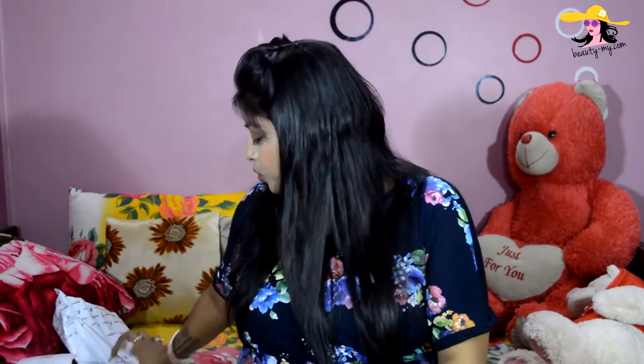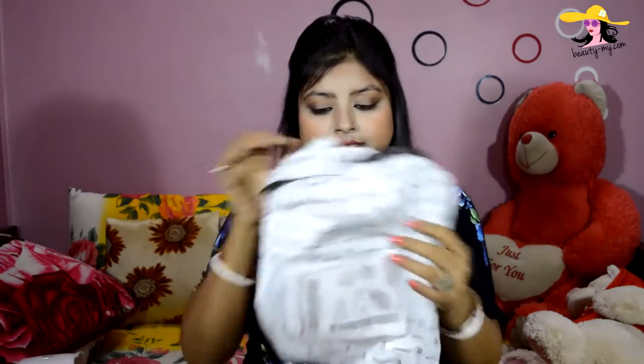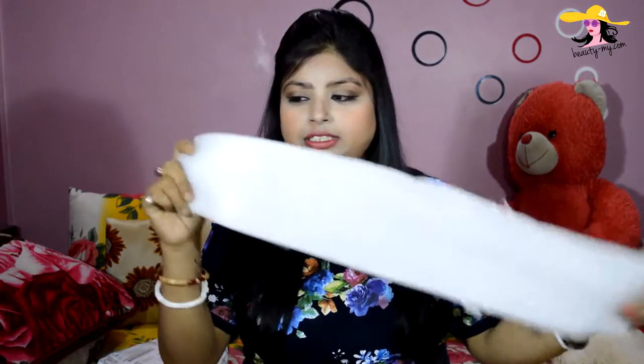But when it arrived, it was in this packet — it has Amazon written all over it, a normal white color packet. Inside was my eyeshadow wrapped in this foam kind of sheet. It is a very thick foam sheet and I really like the concept of wrapping things in foam because it keeps your product safe. It was wrapped like this so nothing could happen to my product.